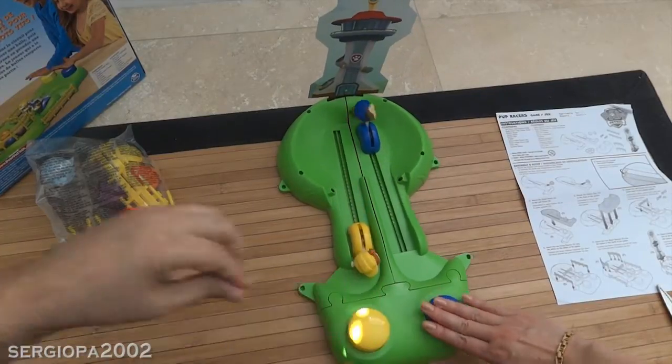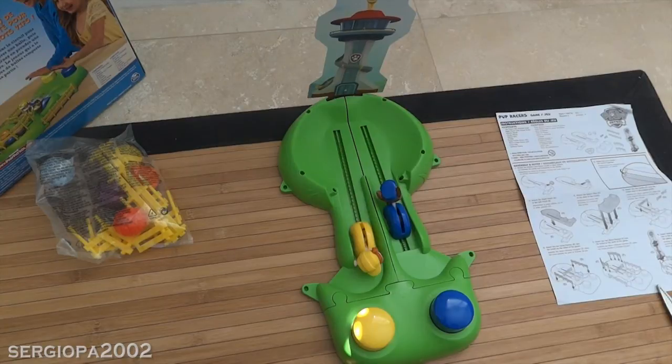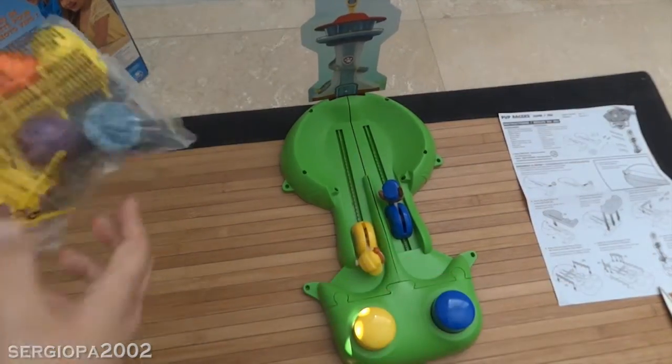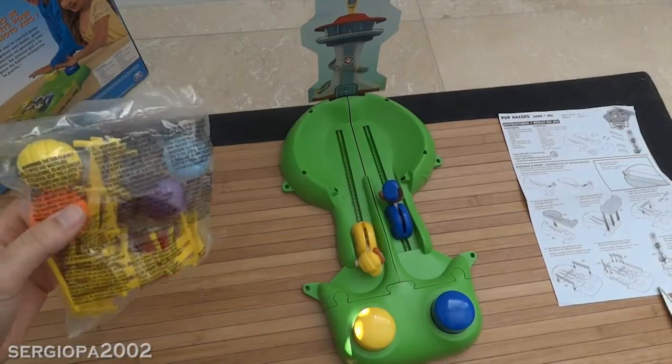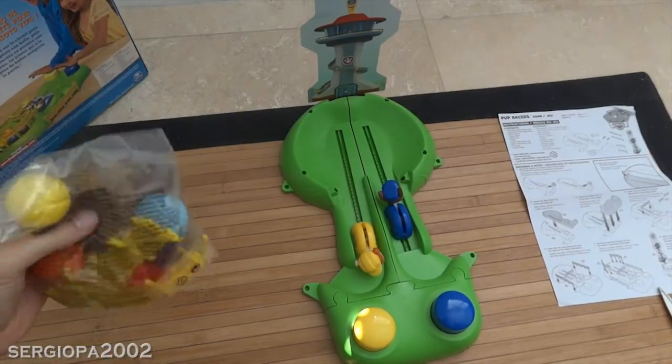One, two — I won! Wow, it was not even close! Okay, anyway, a lot of fun, guys! How much was this? I think it was maybe 13 bucks or something like that from Toys R Us — something in that range. That's not bad at all. Yeah, it's pretty cool.